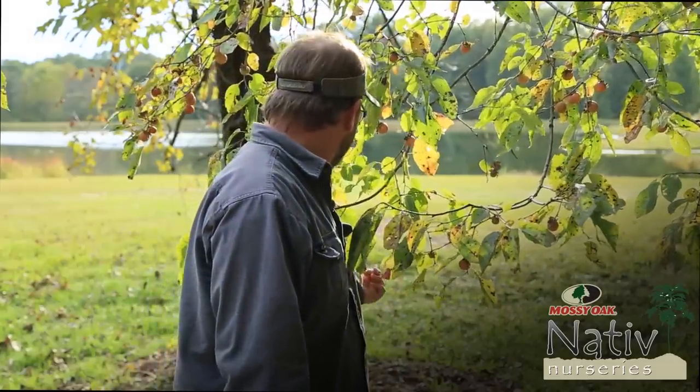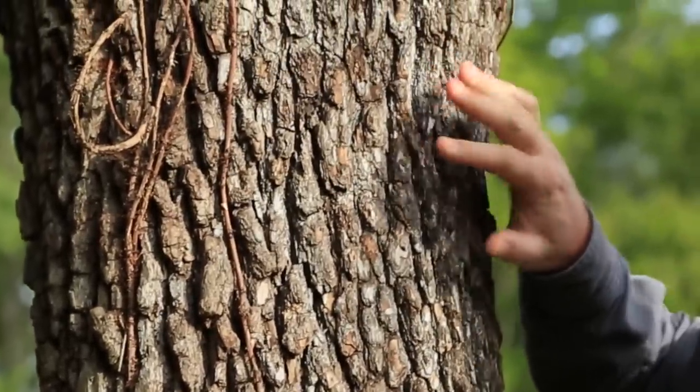And then the older trees like this one have that bark that looks like alligator skin. It's dark, black, and really blocky.